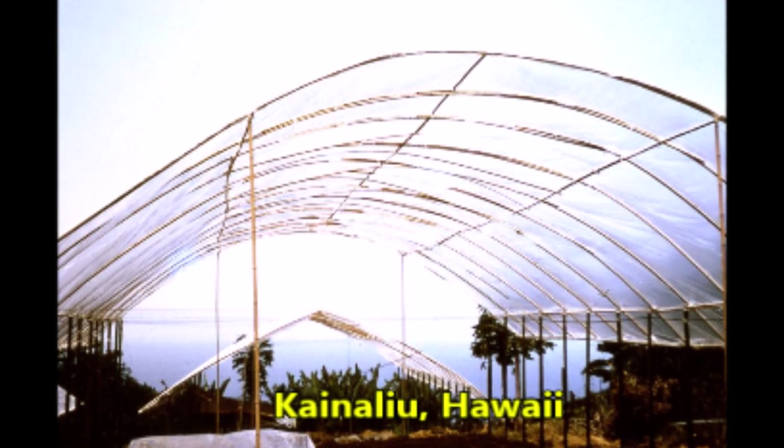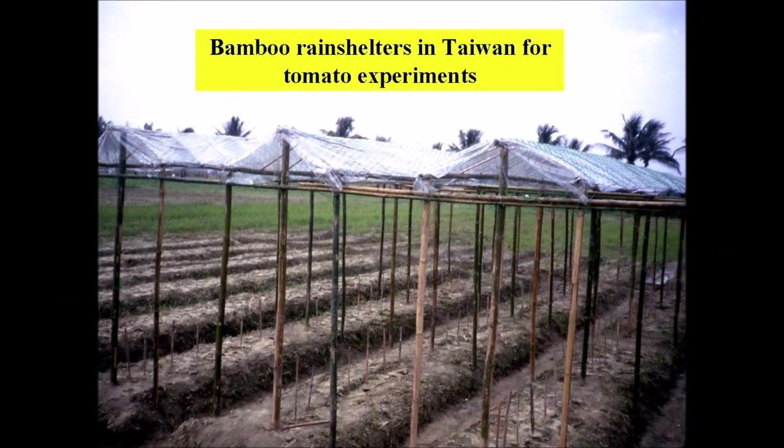A slight arch in the gable design caused the film to remain tight. In 1985 the AVRDC farm staff in Taiwan built one-row bamboo rain shelters over hill soil beds for my tomato project. The individual structures are two to three feet wide with about a two-foot space between them, and all the individual rain shelters are tied together for support with bilateral bamboo members.